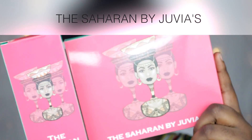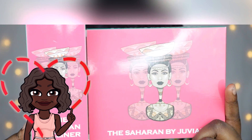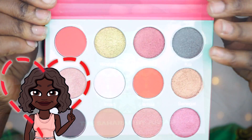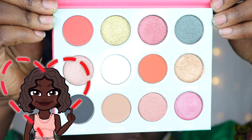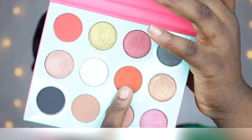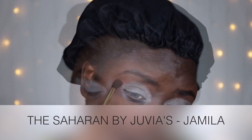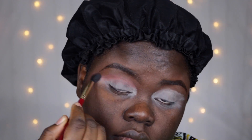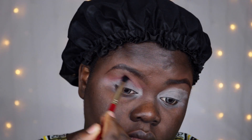First things first, the Saharan palette is actually a bundle deal — it comes with an eyeshadow palette as well as eyeliners. So first, onto the eyeshadows: there are a total of 12 colors in this eyeshadow palette.